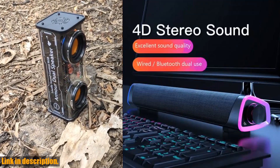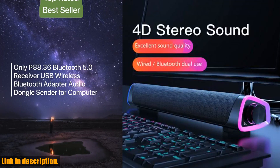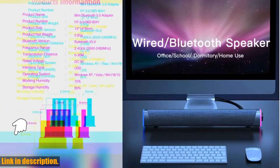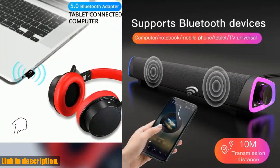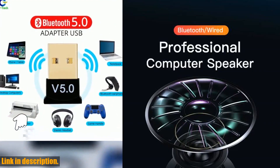Hello, and welcome to today's video review. If you are a music lover or just want to enhance the sound quality of your laptop or PC, then you are in the right place. Today, I am excited to introduce to you the 4D Computer Wired Loudspeaker Bluetooth 5.0 Bar Stereo Sound Subwoofer Surround Soundbar Speaker. This powerful and versatile speaker is designed to give you an immersive audio experience like no other.